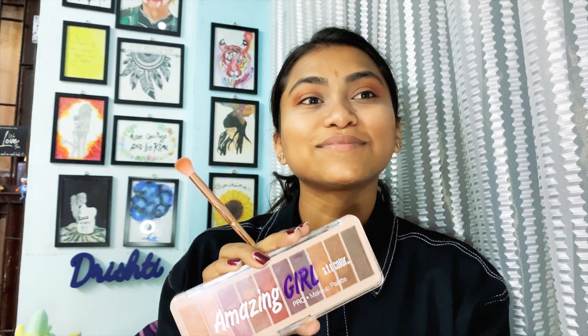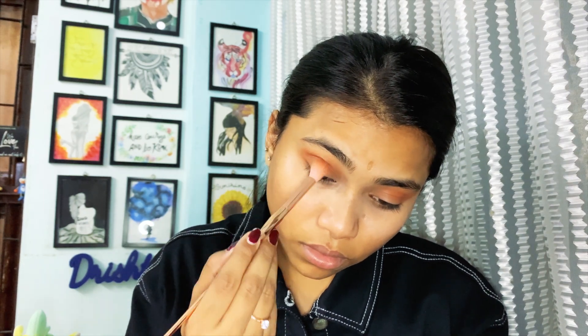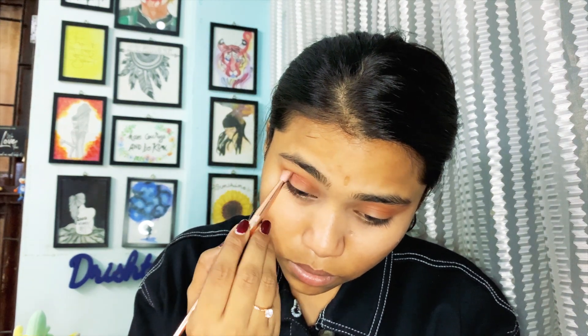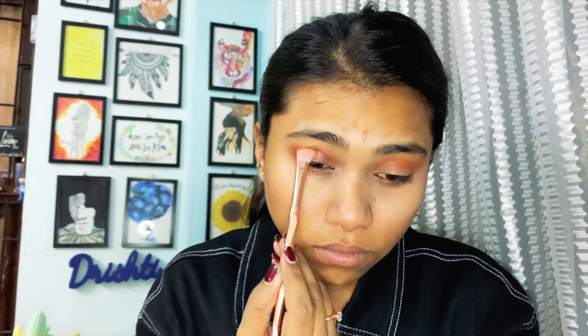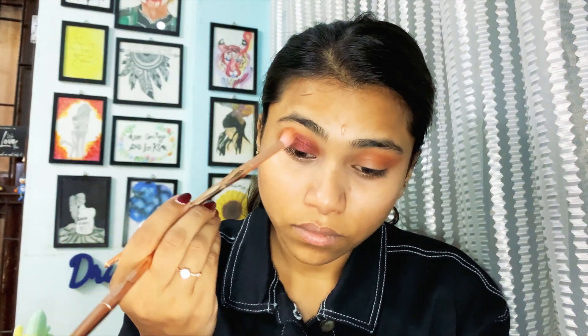I'm taking another palette I bought locally — I'm not sure where you'll find it, but I love it. All the shades are super shimmery, very pigmented, and it was only 150 rupees. I'm packing the maroon shimmery color on my entire lid to glam it up. You can use a brush or your fingers — just pat it on your entire lid. Take your time, slowly build the color, don't rush or it will create a mess.